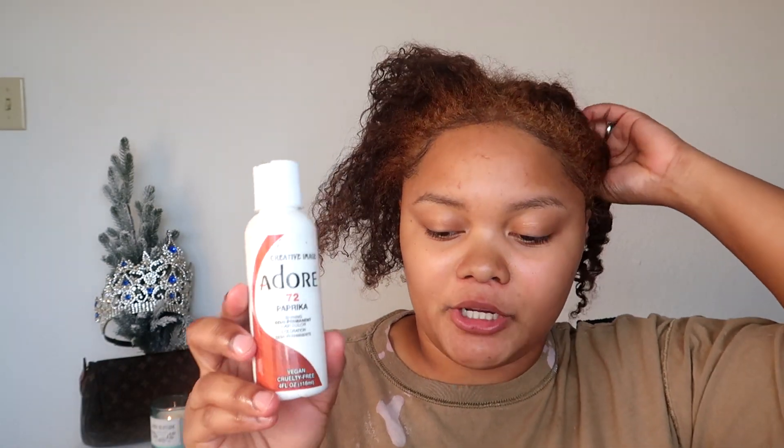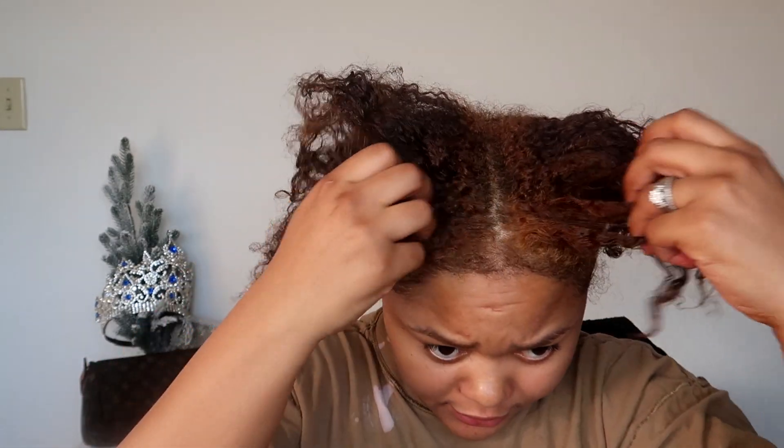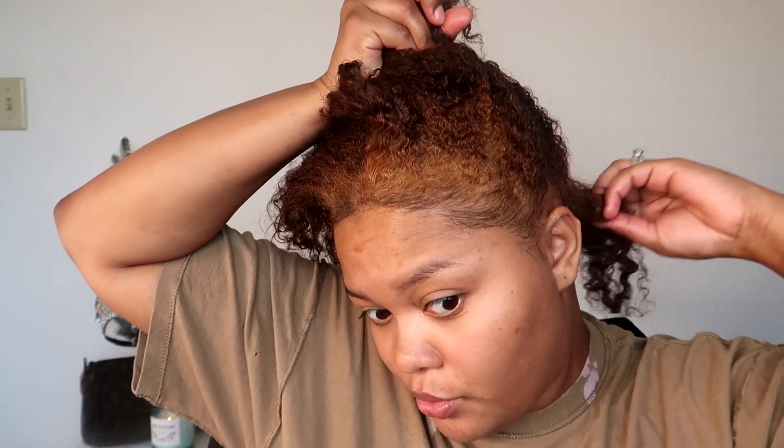So today we are going to dye my hair. I'm going to use the Adore 30 Ginger — this only has about this much left because I used it before last year — and I'm also going to use Adore in Paprika, so it's going to be more of a reddish tone. I did order more Ginger for when this color fades, but we're just going to go with the flow. I want to be able to go out in public without looking like the worst quarantine. My hair is still healthy so that's all I really care about.